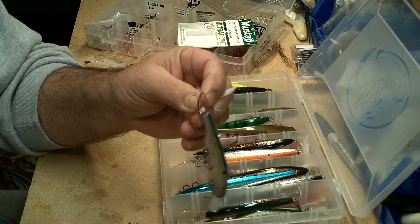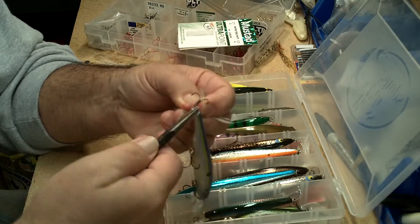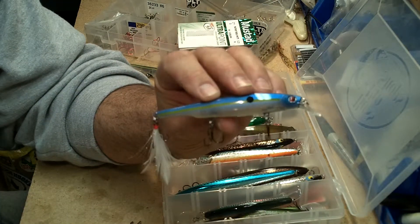Now with a real small split ring, sometimes I'll use a smaller needle nose plier — it just makes it a little easier to move the split ring around. Old hook off, new hook on.